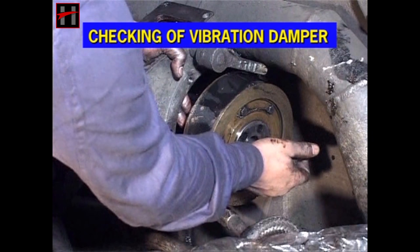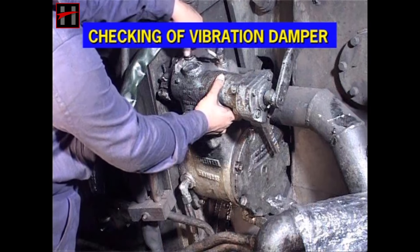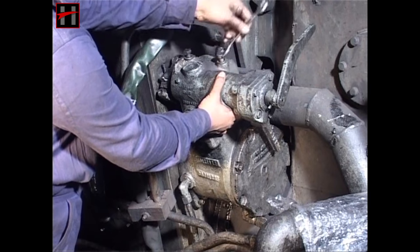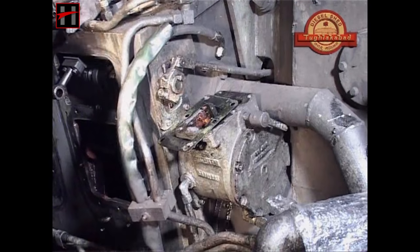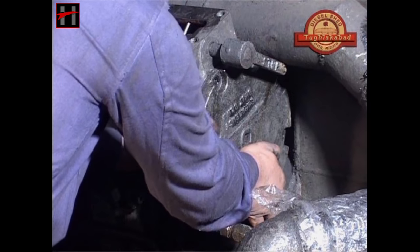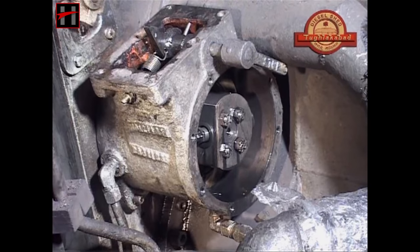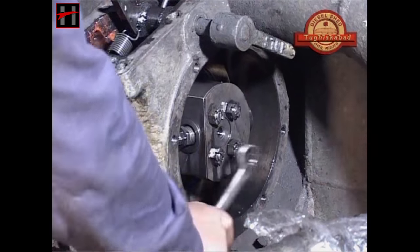Carry out the checking of the vibration damper. In order to check the vibration damper, unseal the nut of the overspeed trip assembly first. Then remove the overspeed trip assembly, or OSTA. Then take out the side plate of the vibration damper. Now open the nuts of the weight and remove the weight.